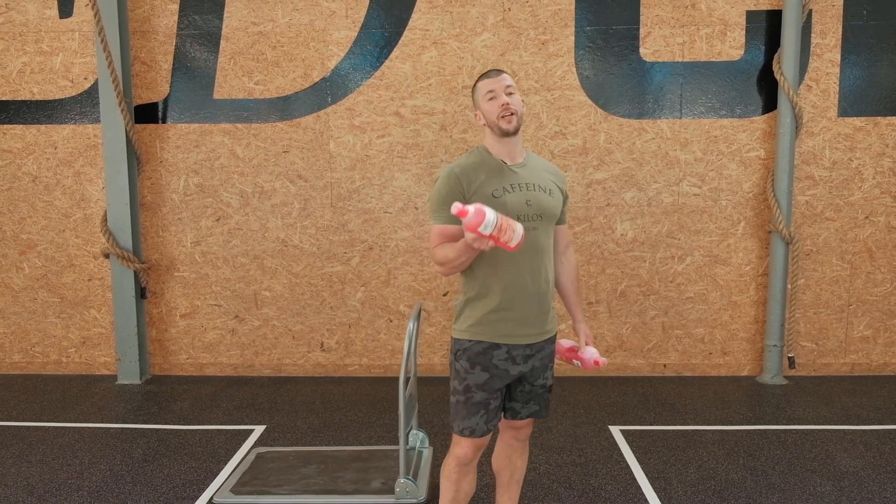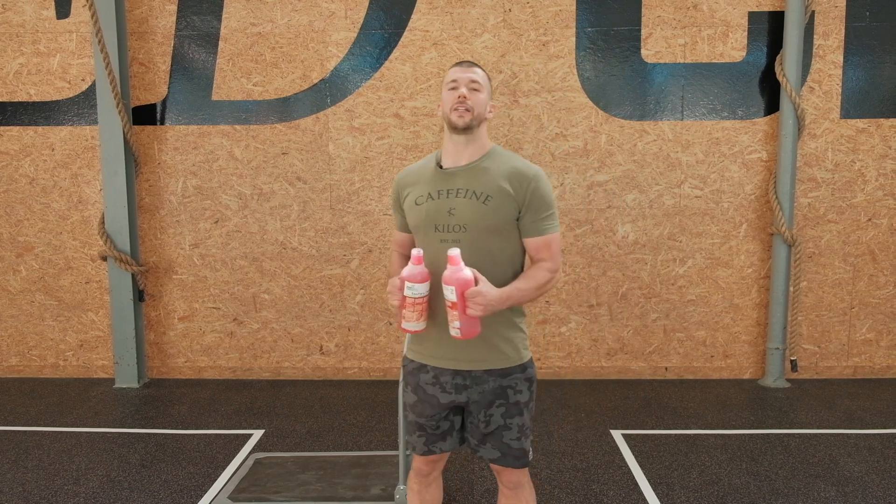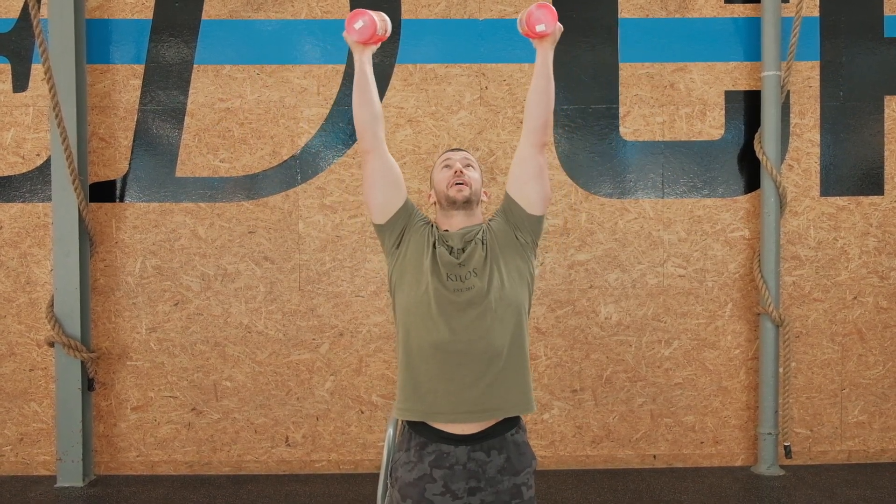Third movement is the overhead pull-apart, which helps you stabilize weights overhead. We're going to start here and make sure we pull our shoulders down, then try to raise the bottles together overhead. Come back to the start — overhead. Keep looking at those babies.